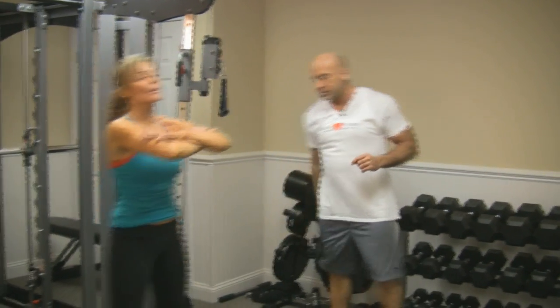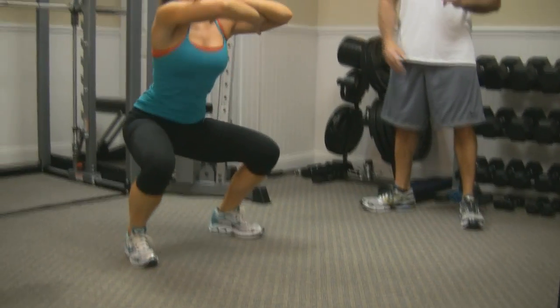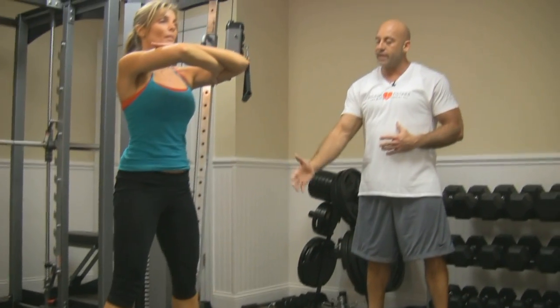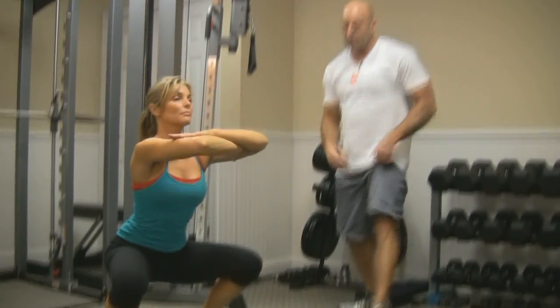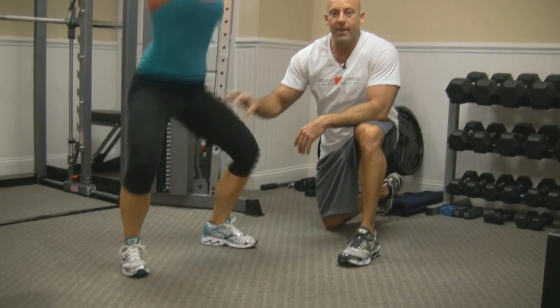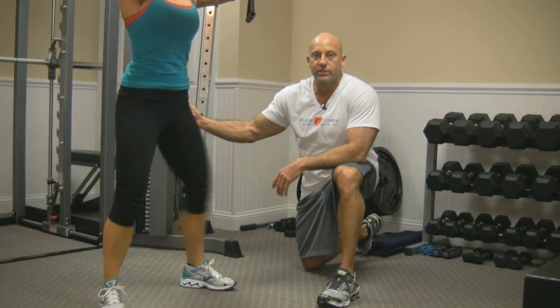Lori, go ahead and get ready for a body squat. Lori's got her feet spread shoulder-width apart, just slightly wider, and her toes slightly angled. She's keeping her body upright while getting as deep as she can and pushing up evenly with both legs. Whenever I have my female clients, I often want them to come down, and as they're coming up, think about squeezing the quadriceps and squeezing the glutes at the top.